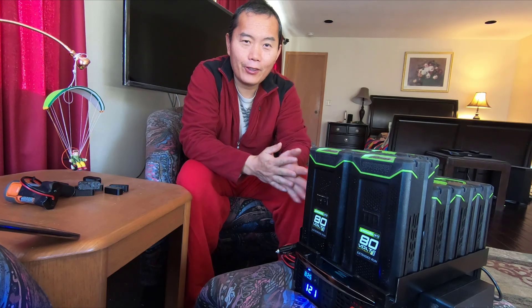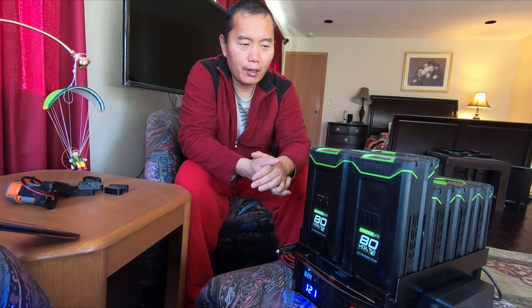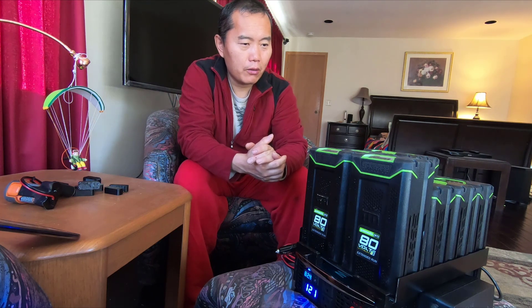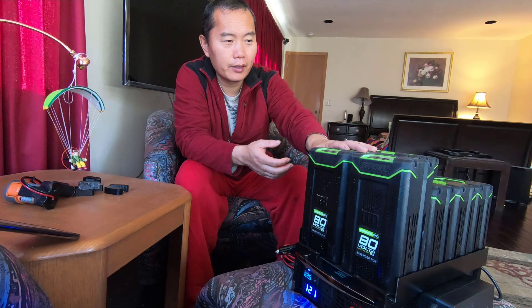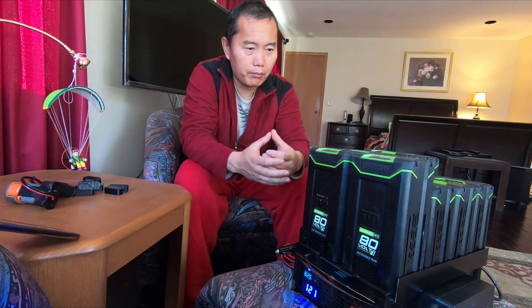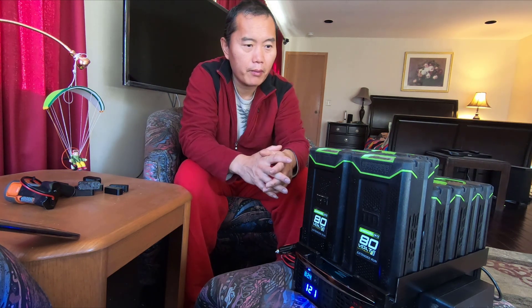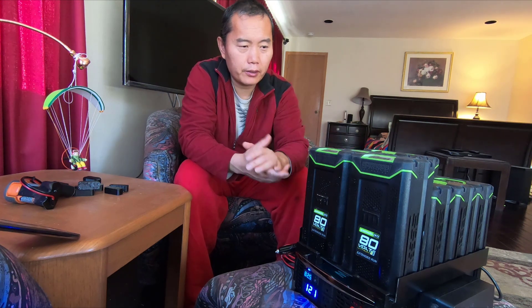Hello guys, welcome back. I just made a new upgrade with my power station — I changed the layout so right now I can put eight 80-volt batteries in instead of six of them. That will greatly increase the running time capability. I think this is the biggest battery power generator you can find on the market right now.